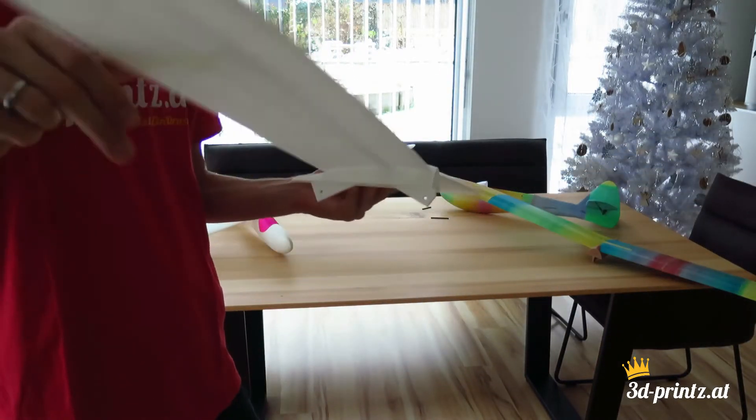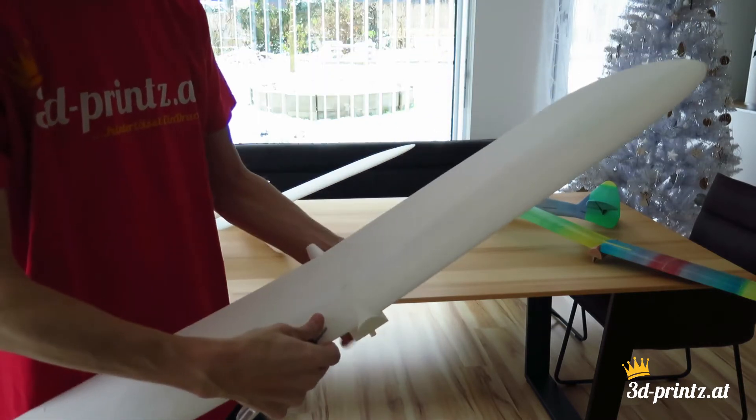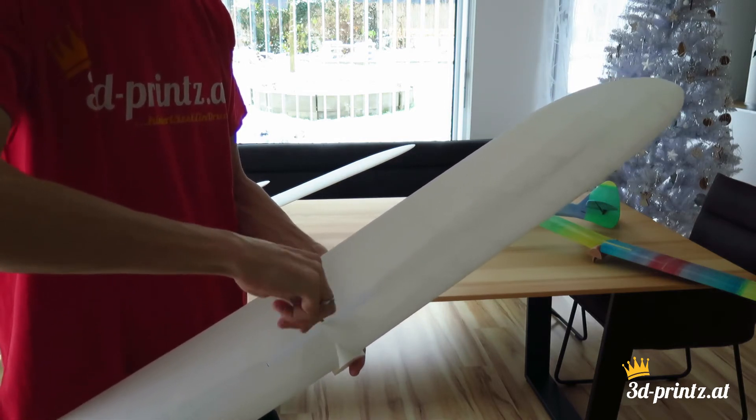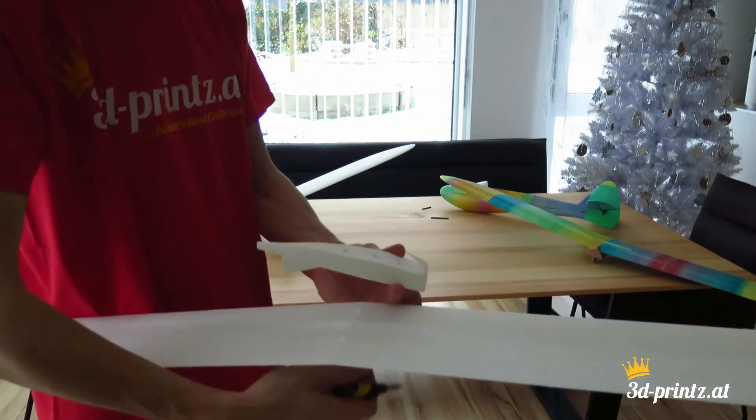Wing load is about 25g per square decimeter with lightweight PLA and about 46g per square decimeter with standard filament. The fuselage and the stabilizers are printed with 2–4% infill. There is no fixed structure inside of them so that everyone can choose themselves if additional reinforcement is needed or not.